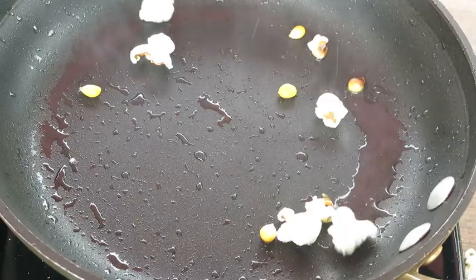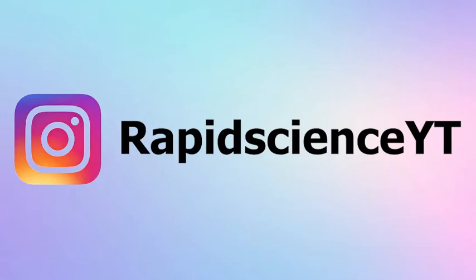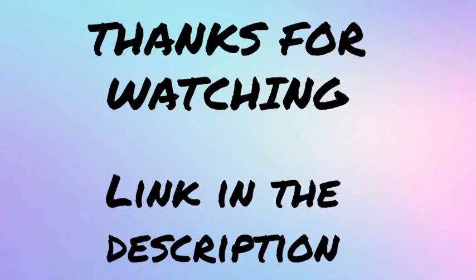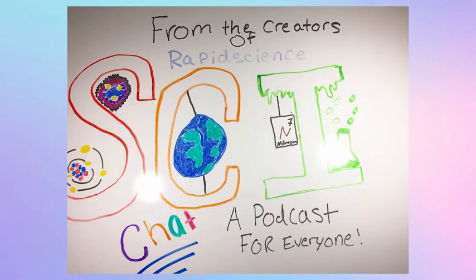Thank you guys so much for watching. As always, please like and subscribe and I hope you did enjoy this video watching the popcorn pop. I know the slow motion wasn't great, but just a quick side note — if you do want these videos to get a little bit better, please consider supporting me on Patreon so I can get better video equipment and make these videos a bit better. The new Side Chat podcast will be out shortly, and I always post weekly, so I'll see you next week. Peace.